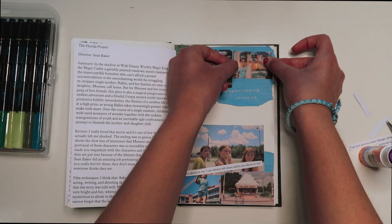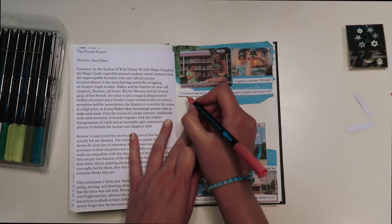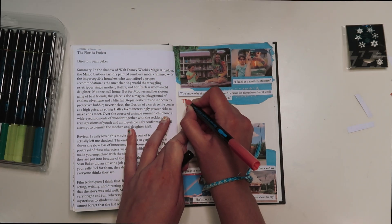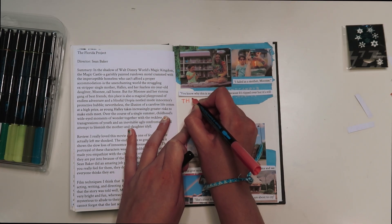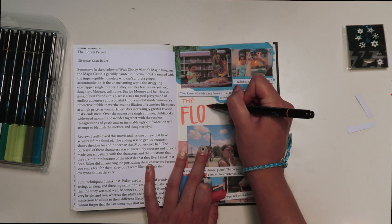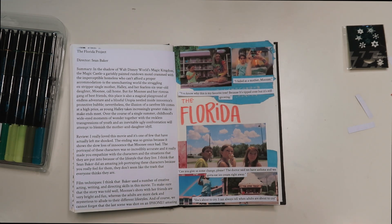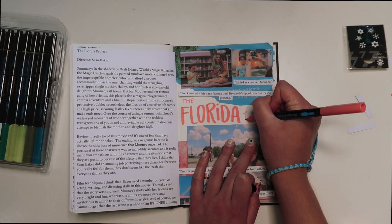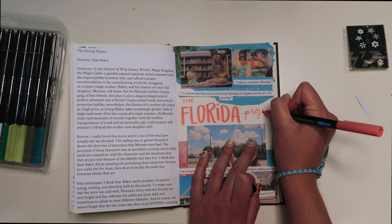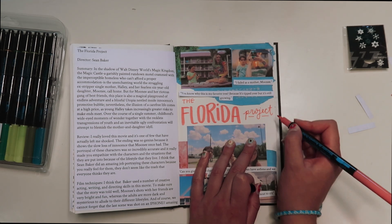The ending is kind of confusing, but once you understand the message behind it, it becomes a lot more deep and meaningful. I think the movie kind of shows the slow loss of innocence that Mooney once had as a child, because slowly she becomes more aware of the situation that she's in. I just thought it was great, and I definitely think if you haven't seen it, you should go watch it — I don't want to spoil anything.